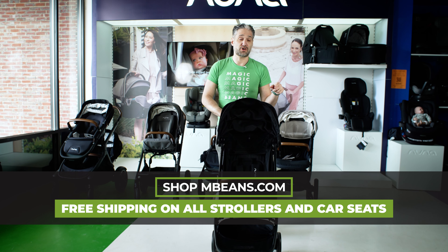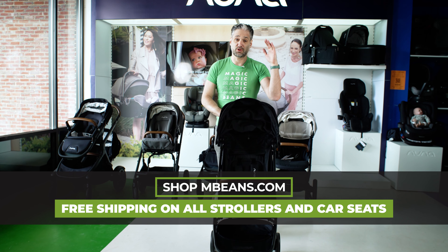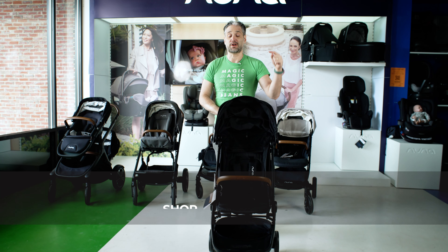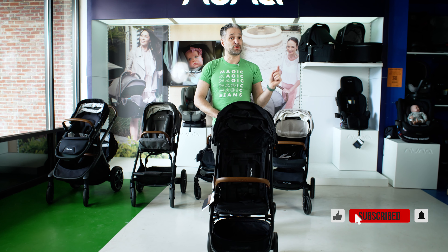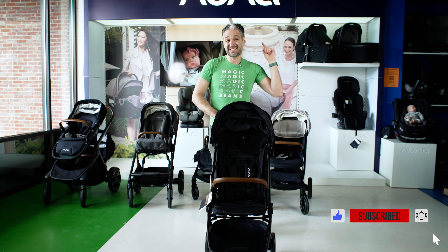All of these strollers are in our stroller playlist where you can learn more detailed information about each of them and any other stroller you're looking at. I would recommend that you follow that playlist right now, and I will see you at the next video.